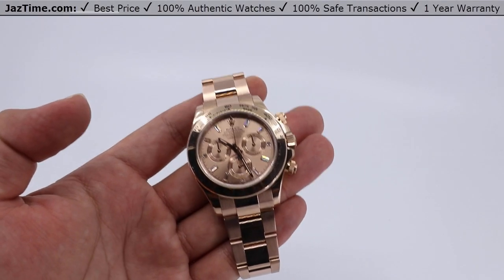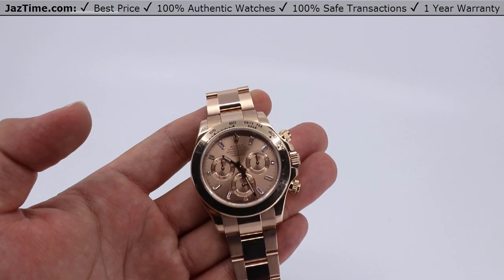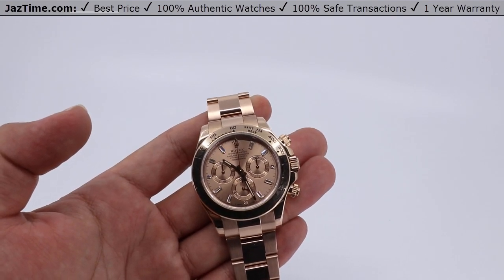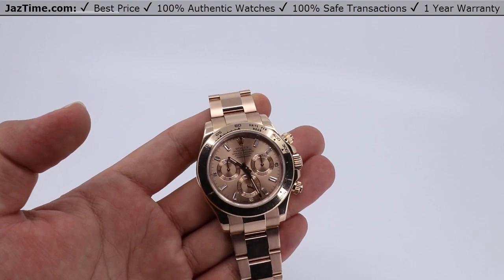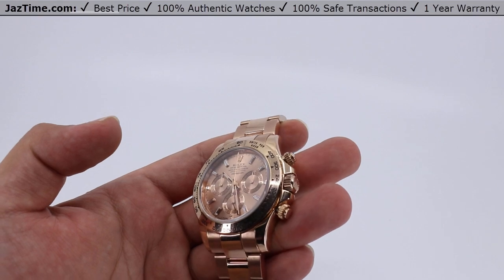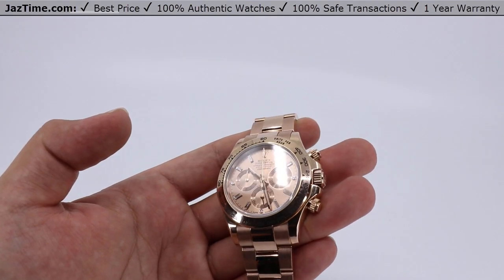Welcome to JazTime.com. JazTime.com is an online store that buys, sells, and trades authentic luxury watches. We make these videos so you can easily choose the best watch for yourself in the comfort of your own home. We offer the lowest prices anywhere online. If you want to know the price, simply click the links in the description below.